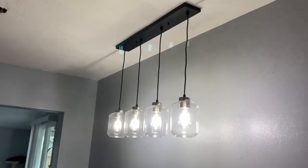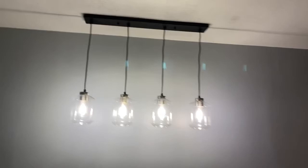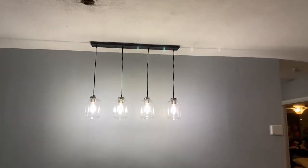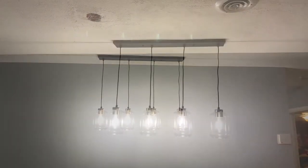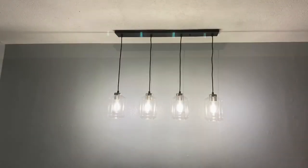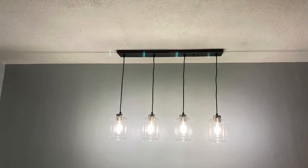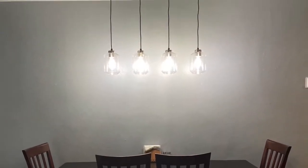We put the globes on, the bulbs in, and we lit it up. It's really, really looking good. I really like this project — it really helped that table in the area that it's in. My daughter picked this out. She did an awesome job. Look at this, it looks amazing.